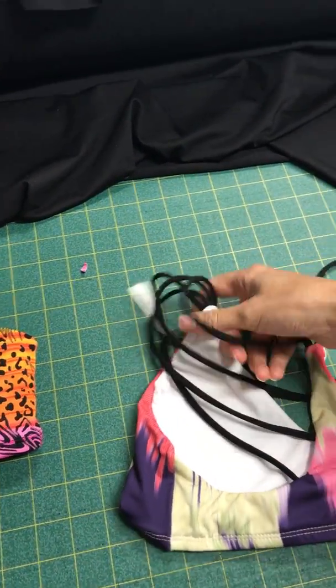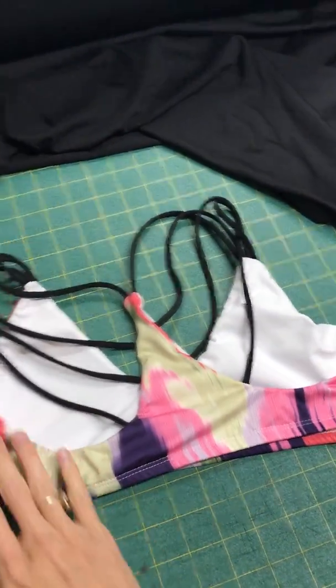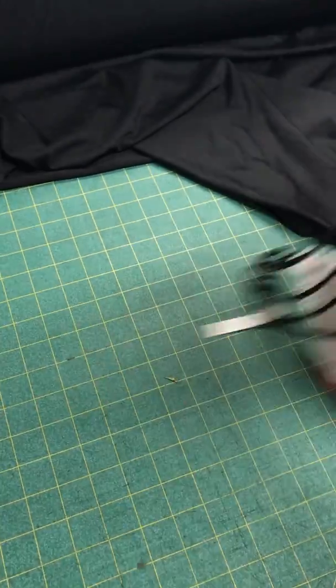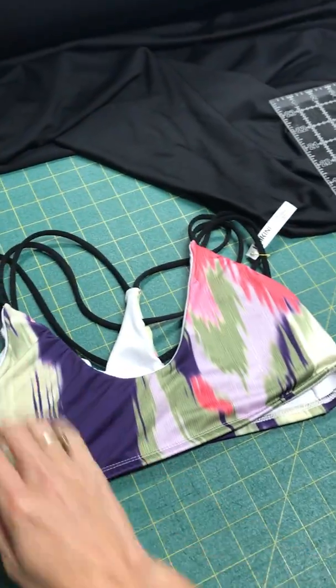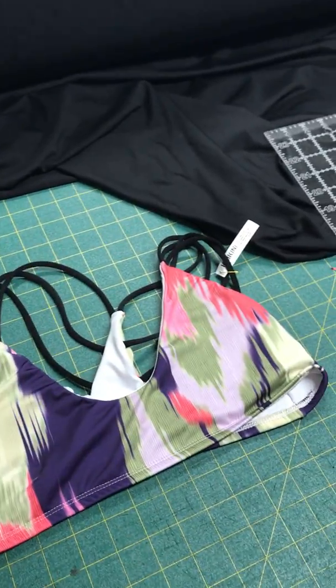So this is a string top. It's got kind of like four strings on each side. And the thing I did differently here is it's going to be a scoop neck instead of a v-neck like we usually do.